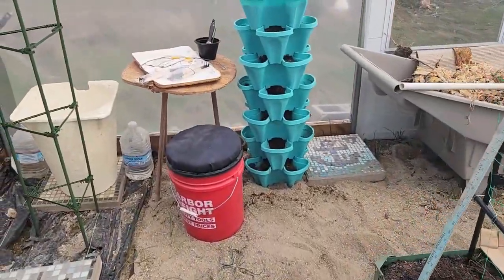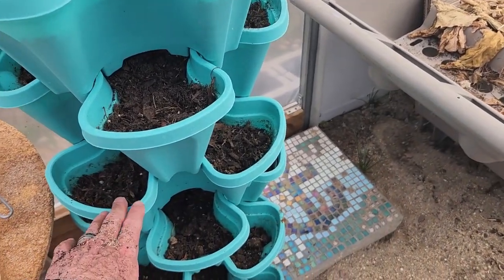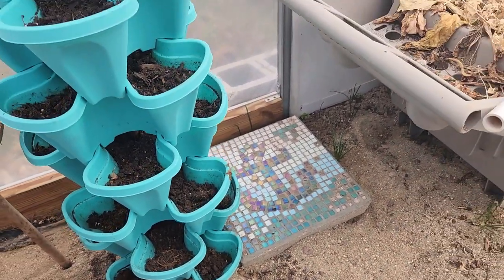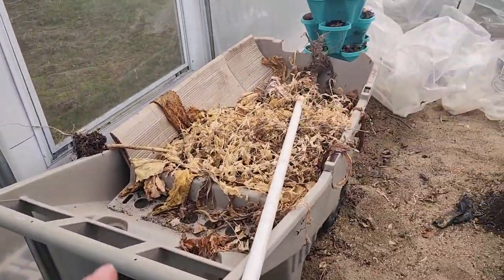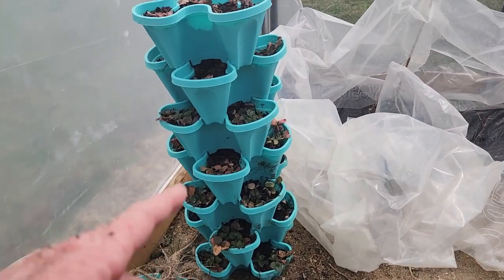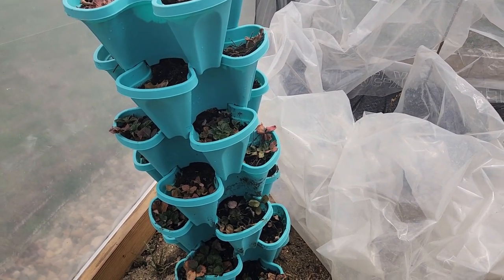In my tiered garden I put Space Hybrid spinach in the top ones, Bibb lettuce in one, Red Velvet in two, and Salad Bowl lettuce in the bottom two. I also have overwintered strawberries in the greenhouse — I've never done that before, so this is an experiment.